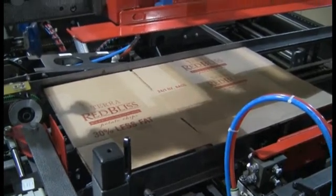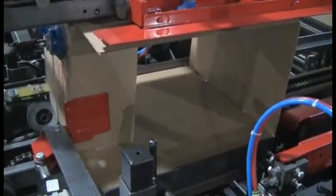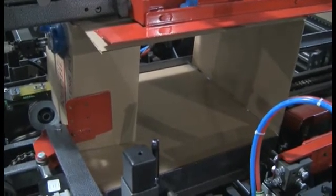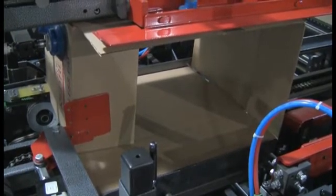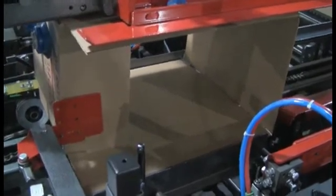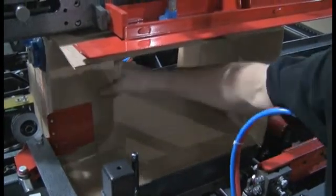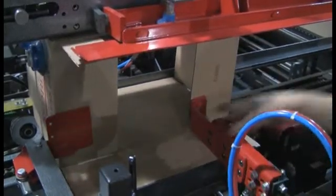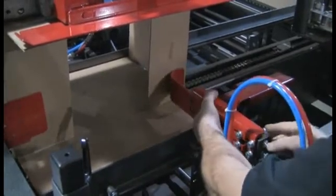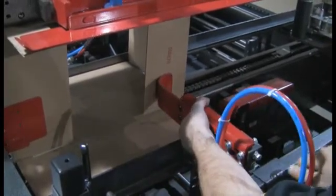Now we'll double check the adjustment with that trailing minor flap. We'll need to bring it in about a quarter inch. That looks pretty good. We're going to try to bring that flap portion right to the end of the flap, although again it's not too critical.